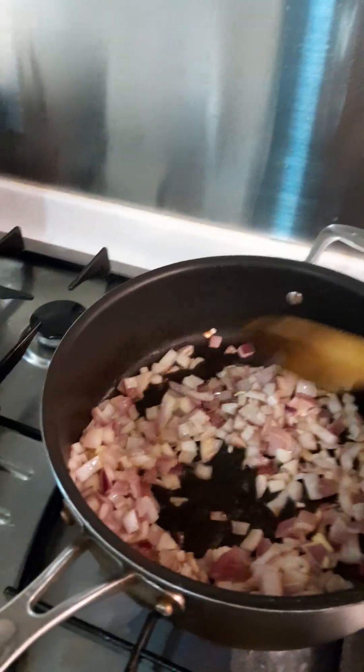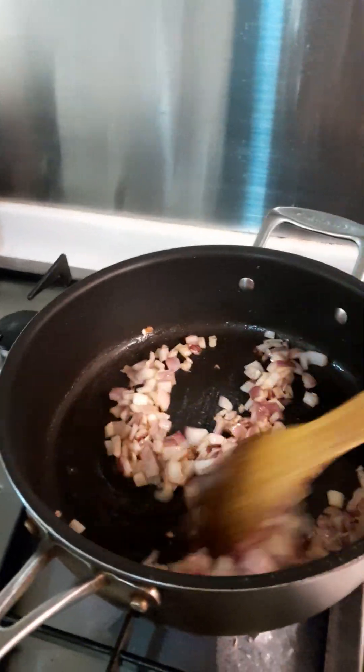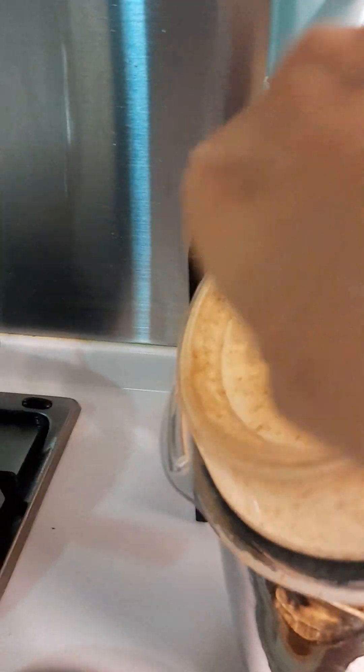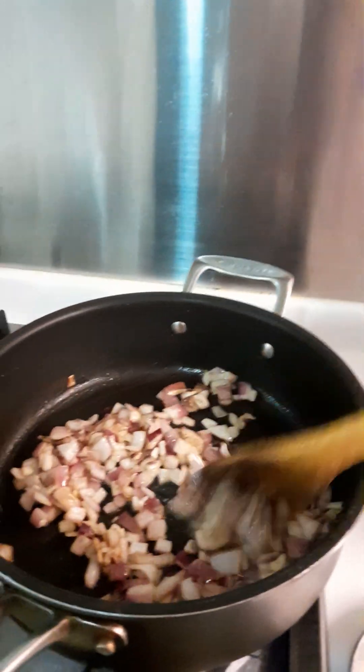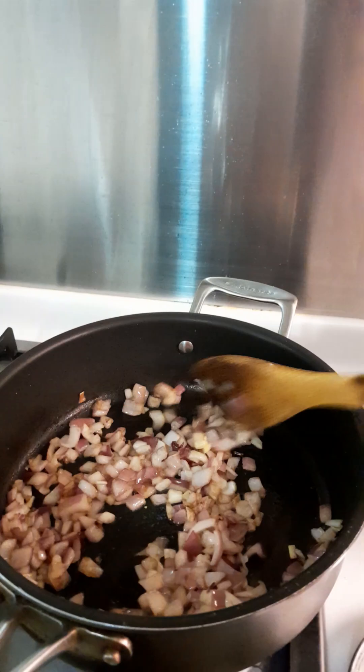Let's add a little bit of salt. I don't have green chili so I won't put green chili. I already put 6 pieces of red chili — maybe that's enough. When it's slightly reddish, we can add our masala paste. Make it brown — not fully brown, or the curry will be bitter.